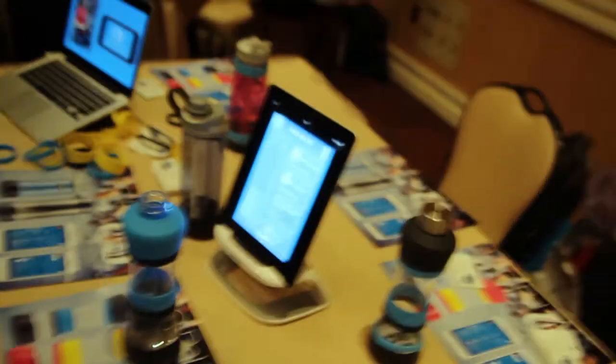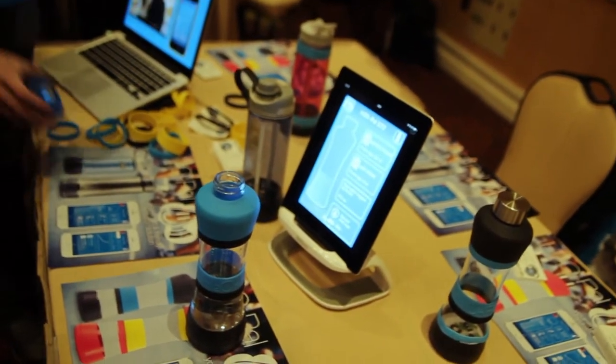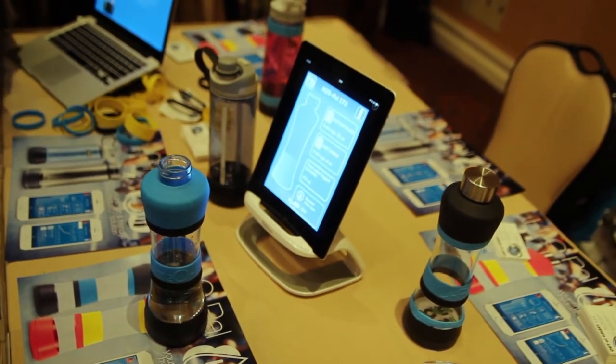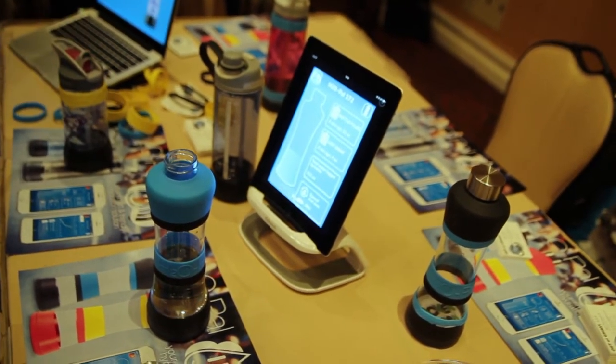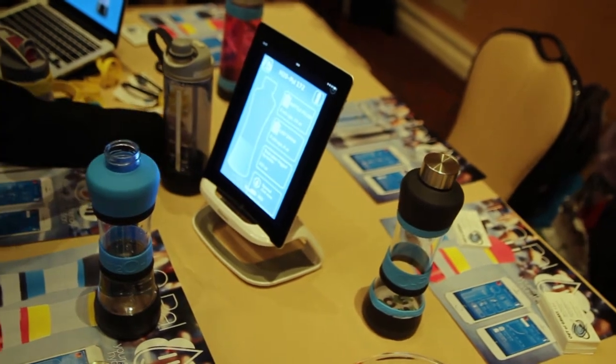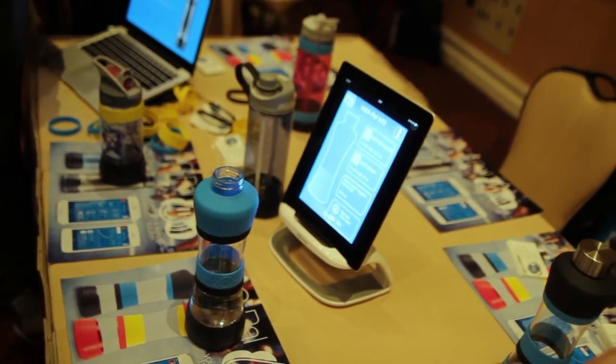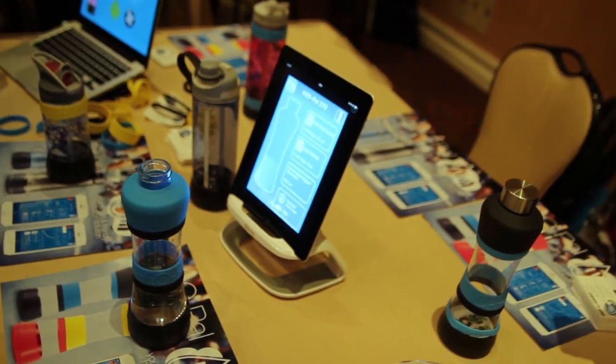Very cool. Do you have any information in terms of timing and pricing availability? It's going to be available in the first half of this year, and the market price is going to be around 60 bucks. 60 bucks — cool, looking forward to it. Thanks a lot, Igor!